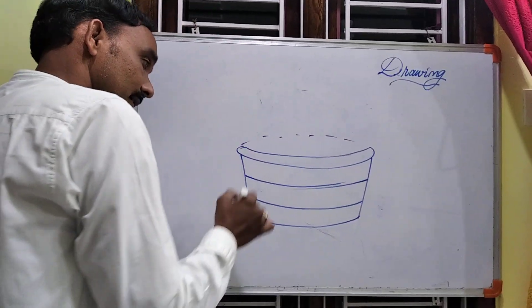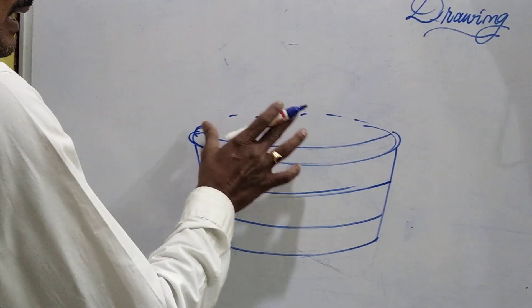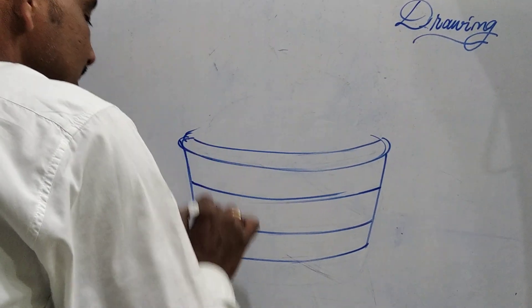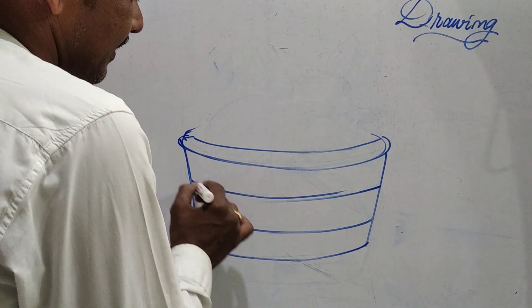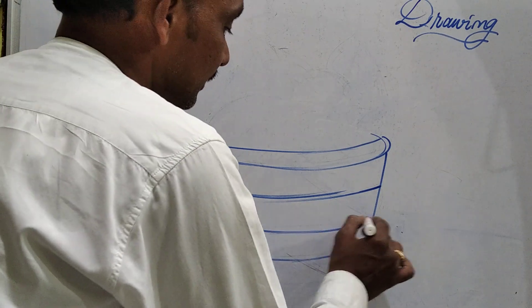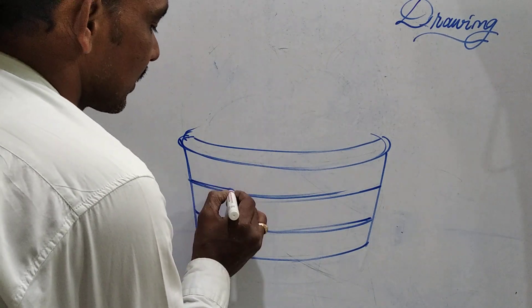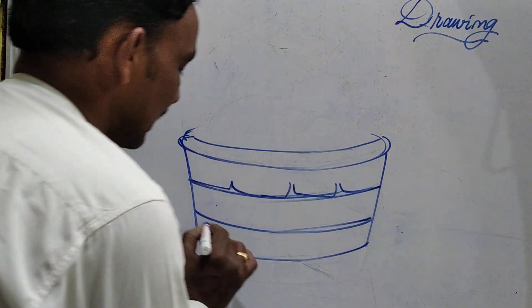First I have taken an expanded oval. With the help of the expanded oval I started here, then I drop this part. This is the left slant line and this is the right slant line. Next I have taken two horizontal parallel lines. See how I am making this basket — simple and very easy.